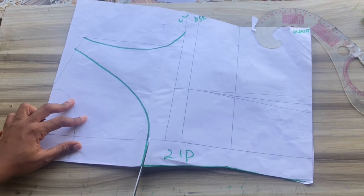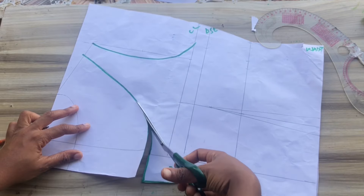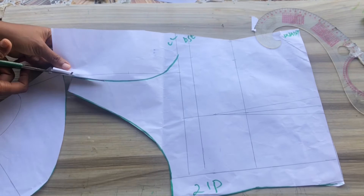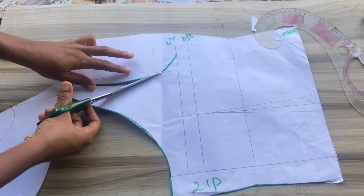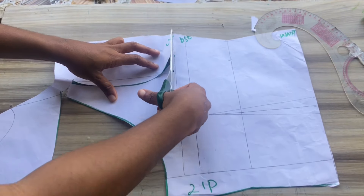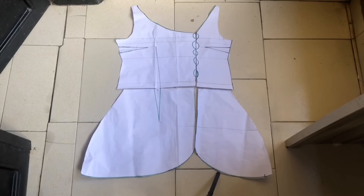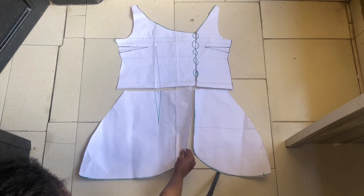I'll go ahead to cut out my back pattern. Here is what we have for the back pattern of the dress. If you have any questions concerning this tutorial, please leave them in the comments. If you haven't subscribed yet, please hit the subscribe button and give this video a thumbs up.